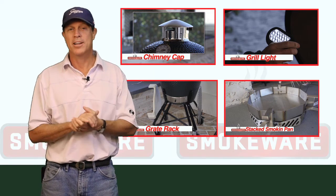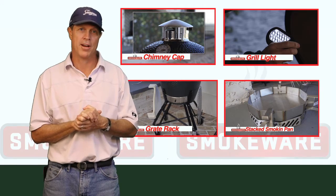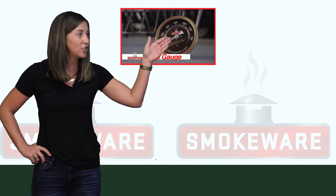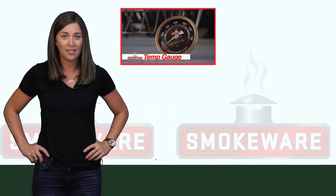Now I'm going to bring Carly out, our office manager, to introduce some additional products. My name is Carly, and I'm here to introduce some of our next products. First up, we have our new three-inch temp gauge — it's easy to install, easy to read, and now comes in four different varieties.